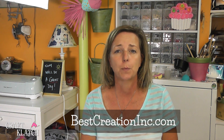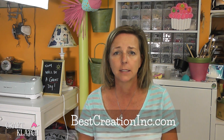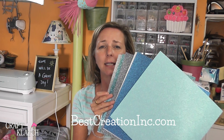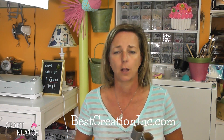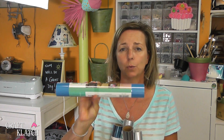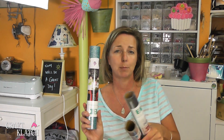Today's video is brought to you by Best Creation — they offer a lot of cardstocks and vinyls. Here are some of their beautiful metallic cardstocks — look how pretty those are. We'll be working with the vinyls today. They're iron-on vinyls and they come in a variety of colors. The ones I'll be working with today are sky blue, silver, silver glitter, and sky blue glitter.